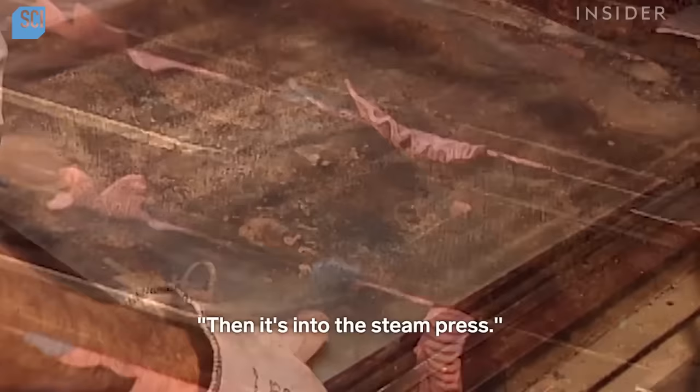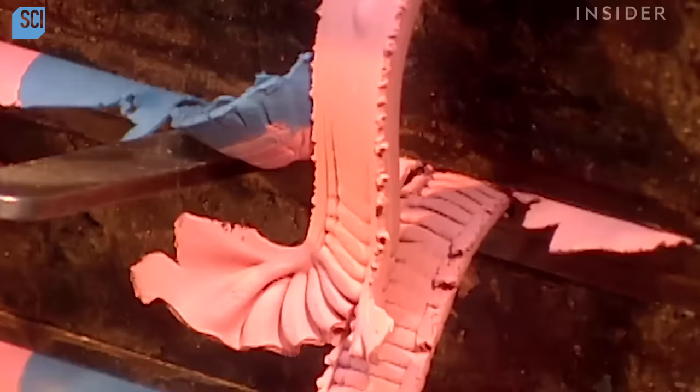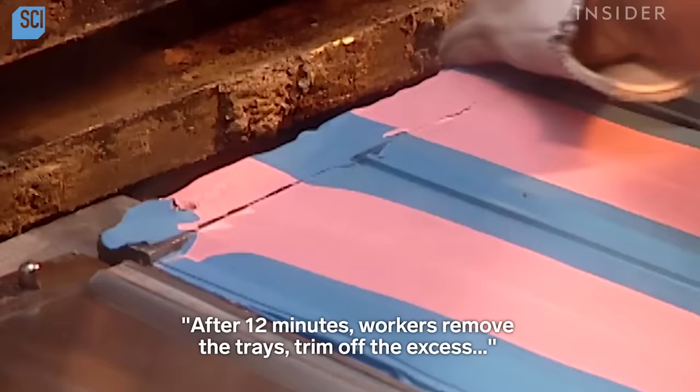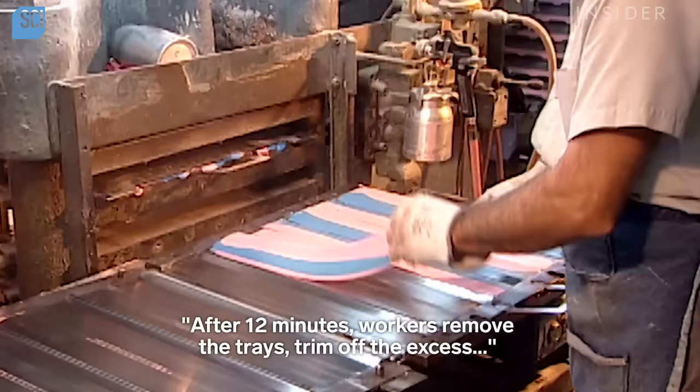Then it's into the steam press. After 12 minutes, workers remove the trays, trim off the excess, and submerge the strips in cold water to stop the curing process.